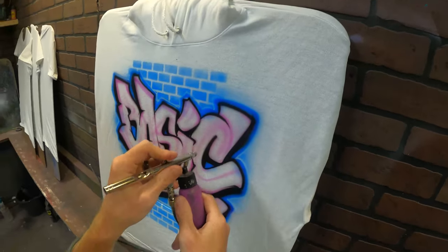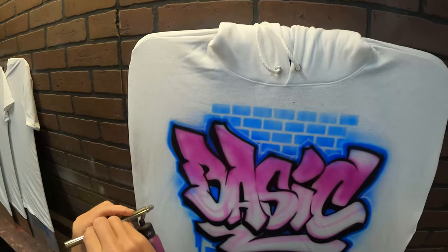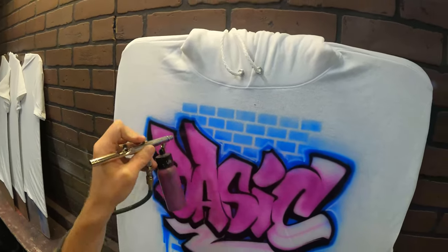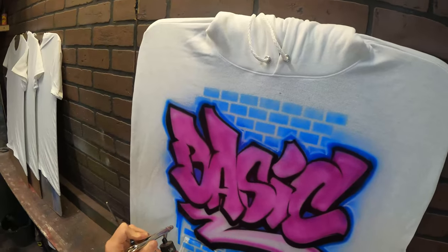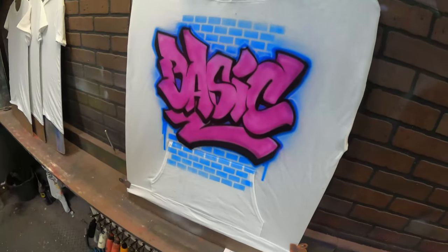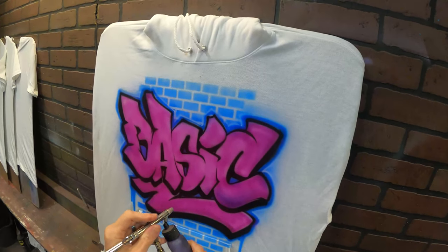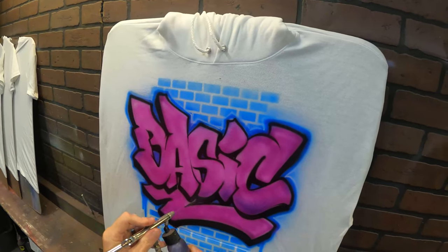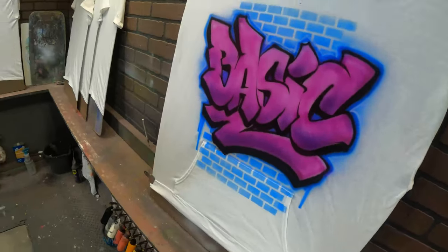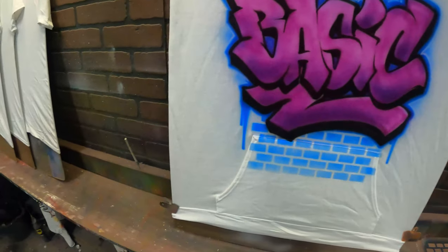Now I'm going to fill in my letters mostly with purple. I'll darken the bottoms with some darker purple, then use white to add some highlights.